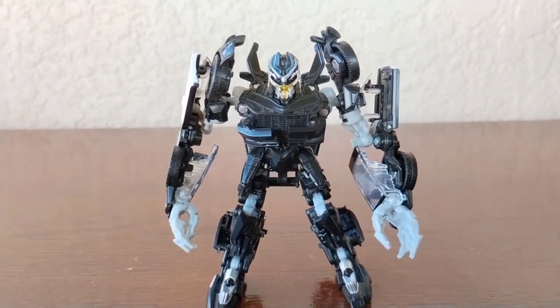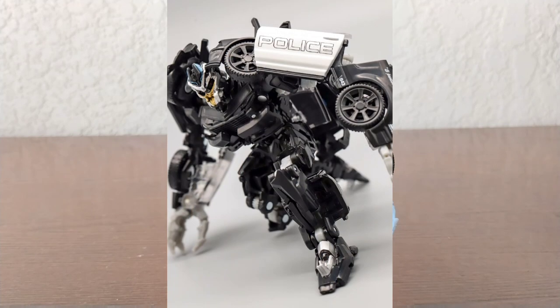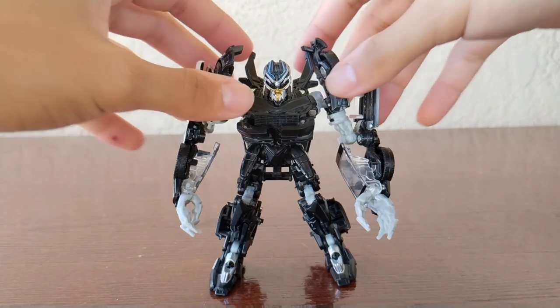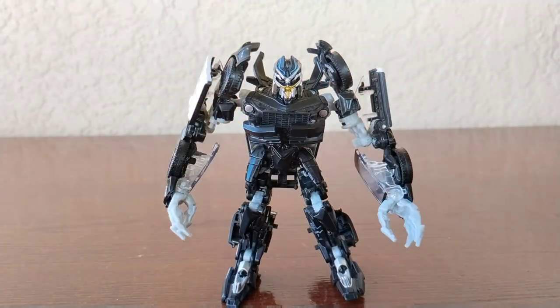His feet are angled in a way where they're already slanted, so he'll be able to stand at whatever pose you give him. Overall pretty good posability, but I really wish he had more. The posability is fun but it's just hard to pose this guy — he's really kind of stiff, and you have to maneuver through some parts if you want a really high arm raise.